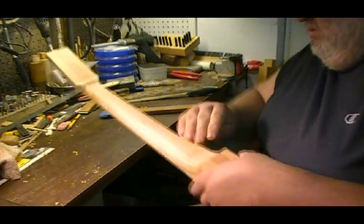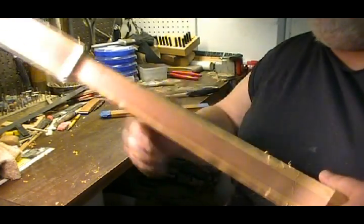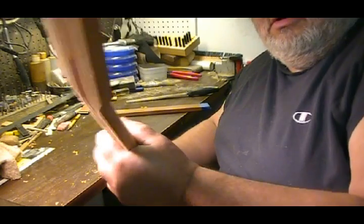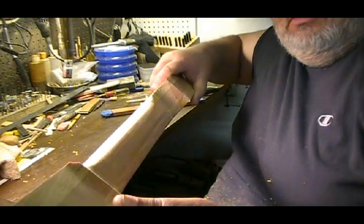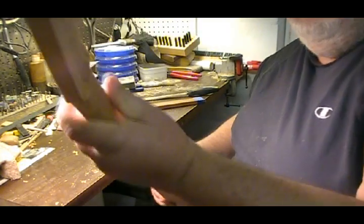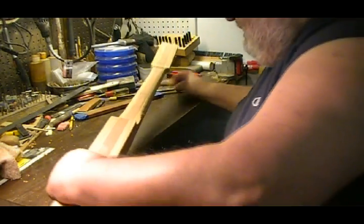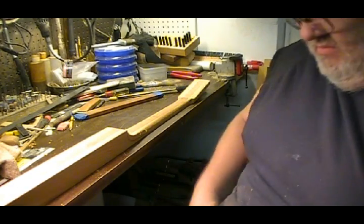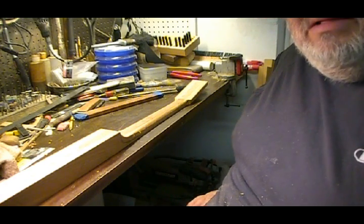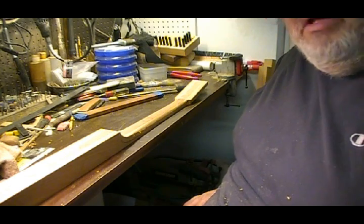So let's get started. You can already see that there's a lot of nice neck contour that has already started. I'll show you some pictures of the neck once I get it completed. That's part one of my method for building guitars. Have fun and let music just become a part of your life, people.